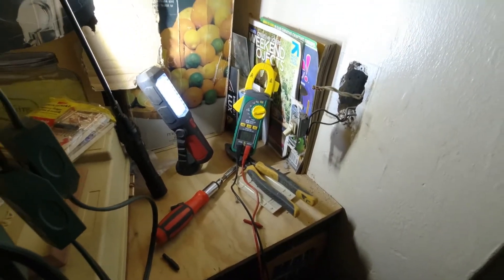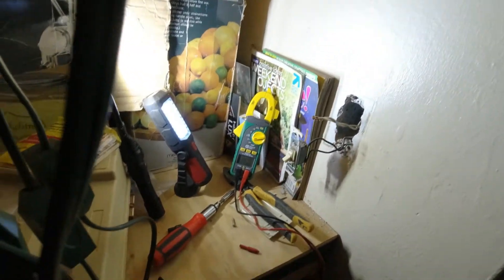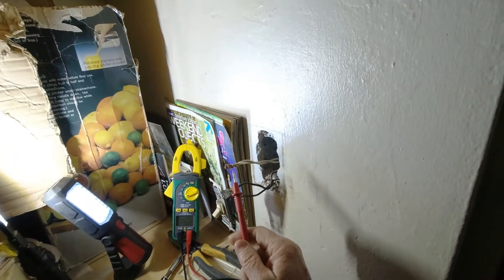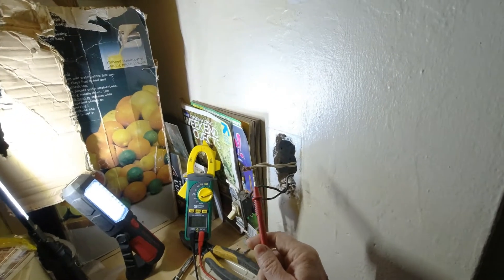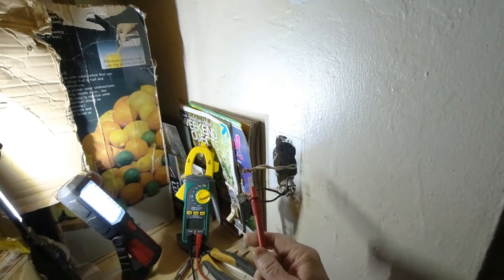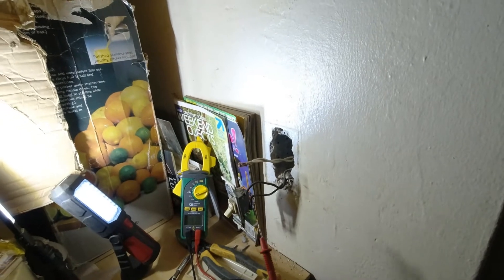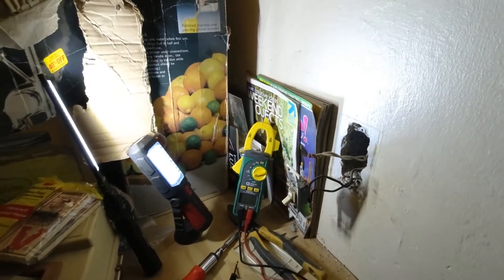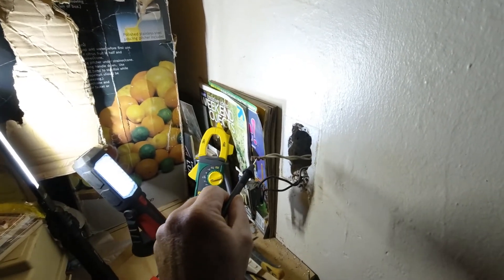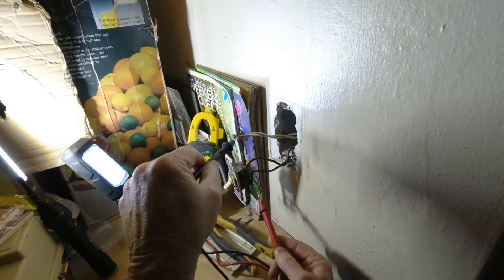We're going to go ahead and test these wires. Now, when I went to take this wire nut off, this is an old crimp-type wire nut. I don't even know if they still make those anymore. When we go to put this back together, I'll remove that and put a regular wire nut on. So what we're going to do is put our negative onto the neutral, which is the white wire, and then start testing these black wires.